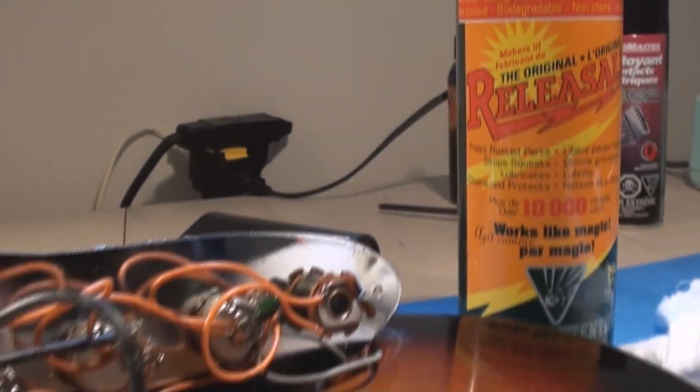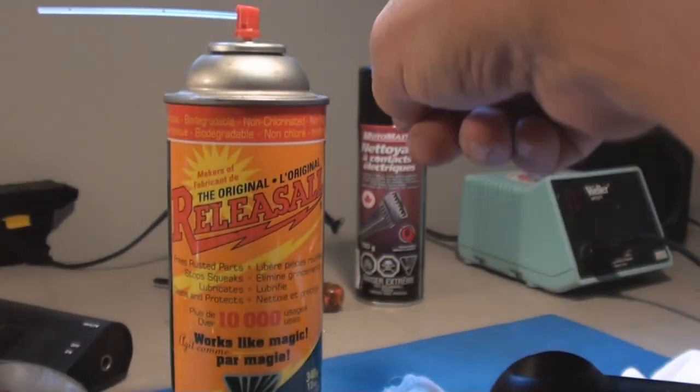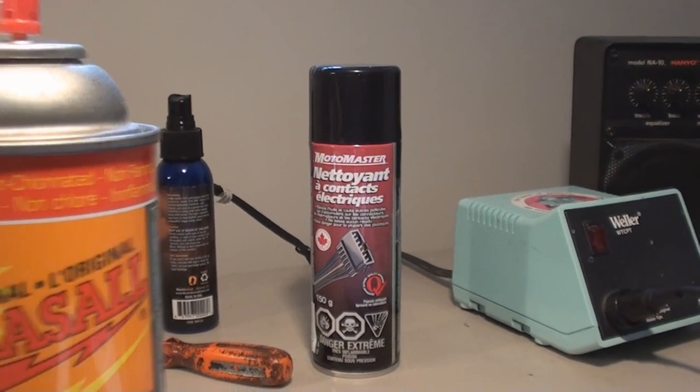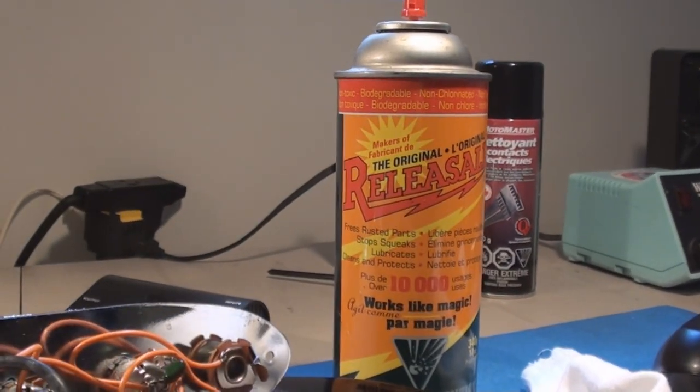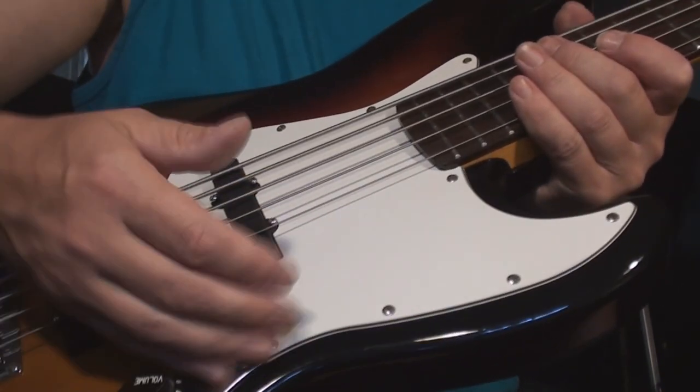Sometimes when the controls are like that I use two products — this one and the MotoMaster contact cleaner. No more tears from these guys.